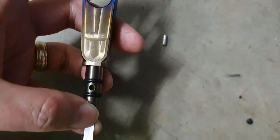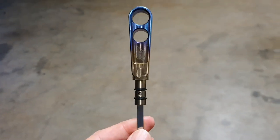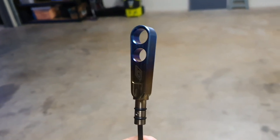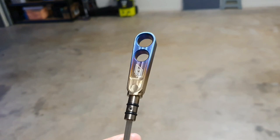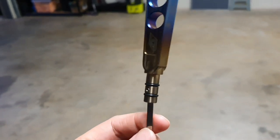There you have it — I've been able to push the pin through. Those colors are looking awesome on that — look at that! That pin went through very easily, just simply tapped it down with a tiny little hammer.